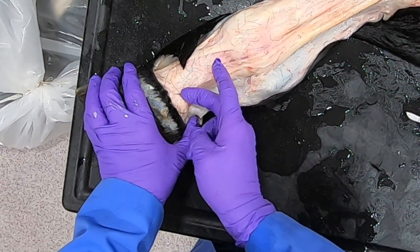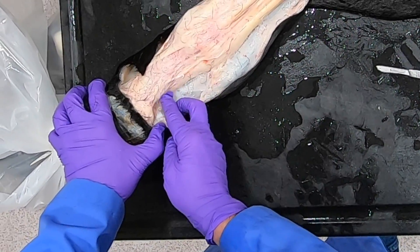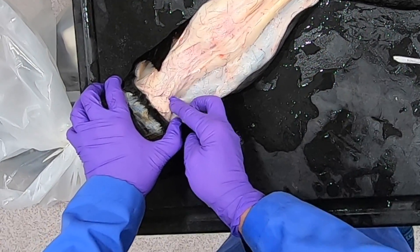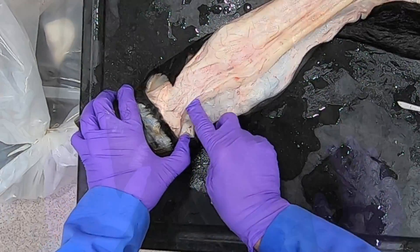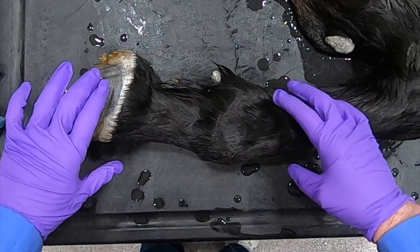Down here we can nicely see that ungual cartilage, and here down in here is the tendon of the deep digital flexor.